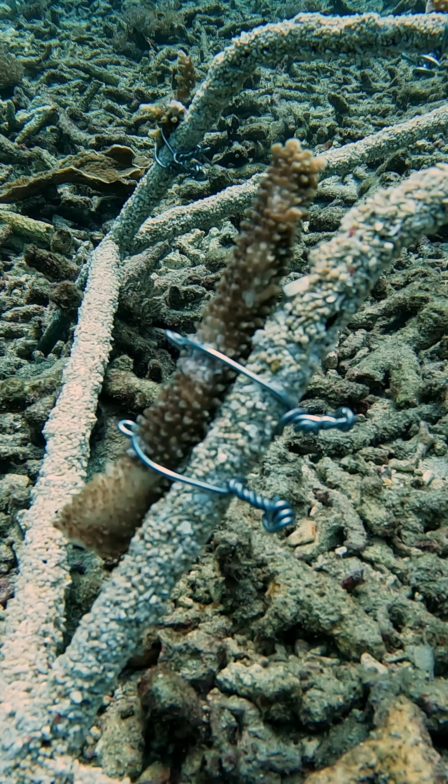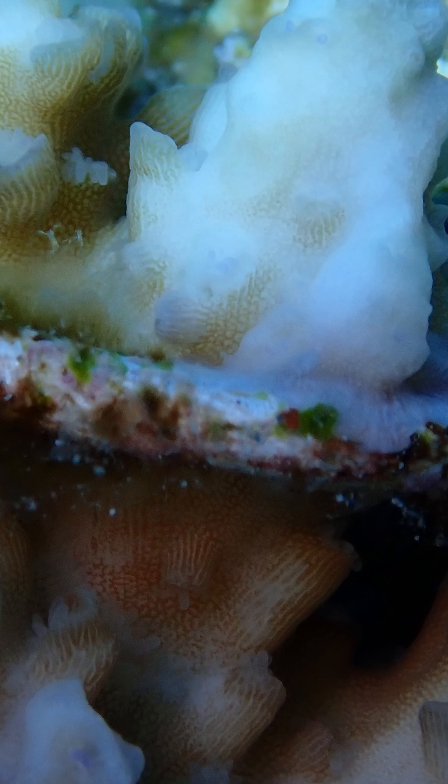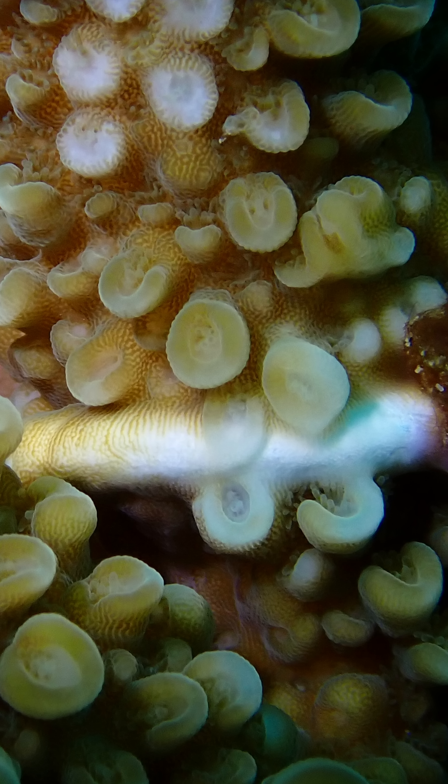Aluminium, however, was more promising. The coral grew over it very quickly, and that is the most promising alternative we've found so far.